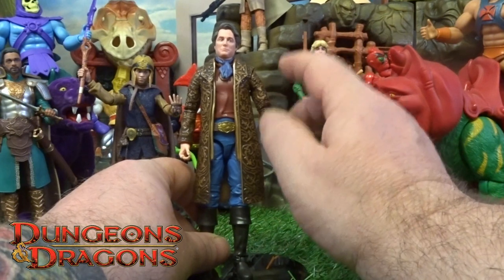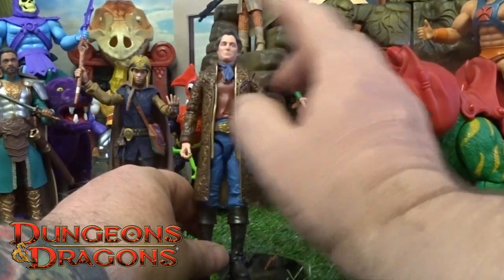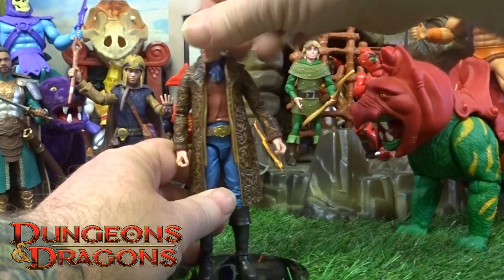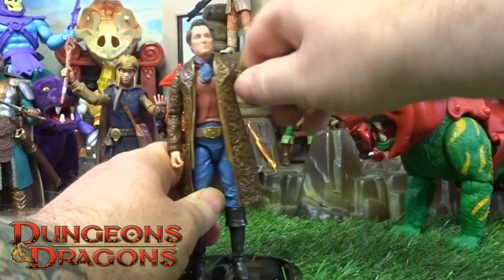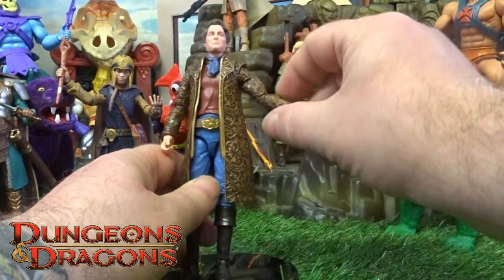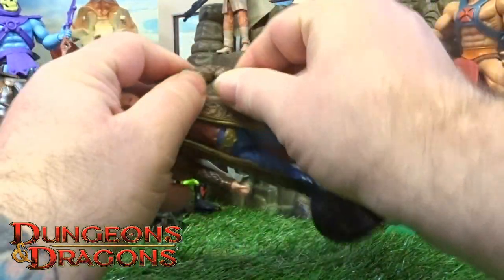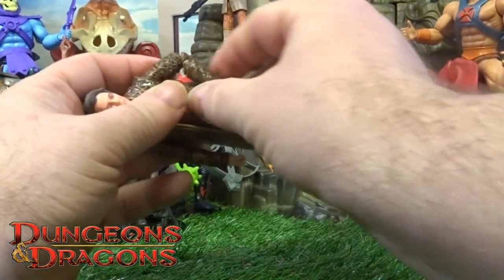Again, the usual with these — I've said it before and I'll say it again — put these in some warm water before you start messing around with the joints. Forge has got a bit more articulation than the first two I've covered. His head bobbles up and down as usual, and his arms are on a ball joint with a bicep twist, but now he's got double joints on his elbows.